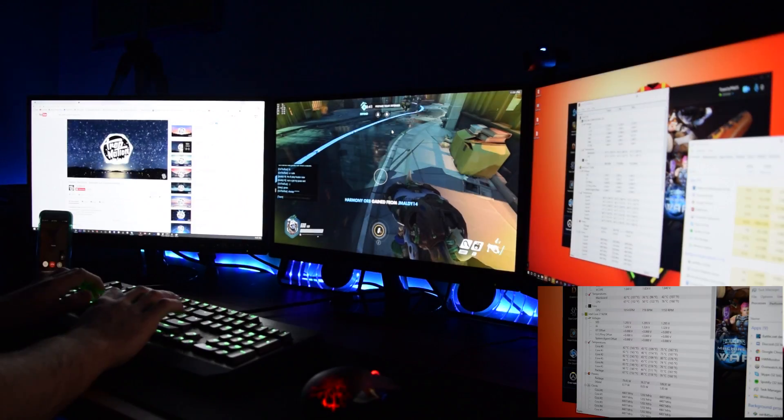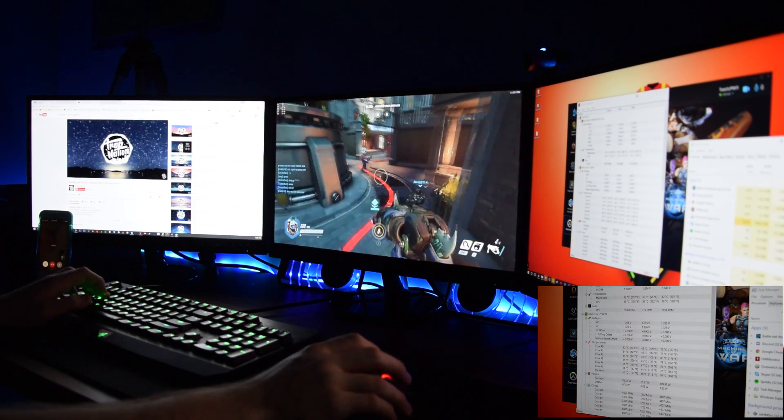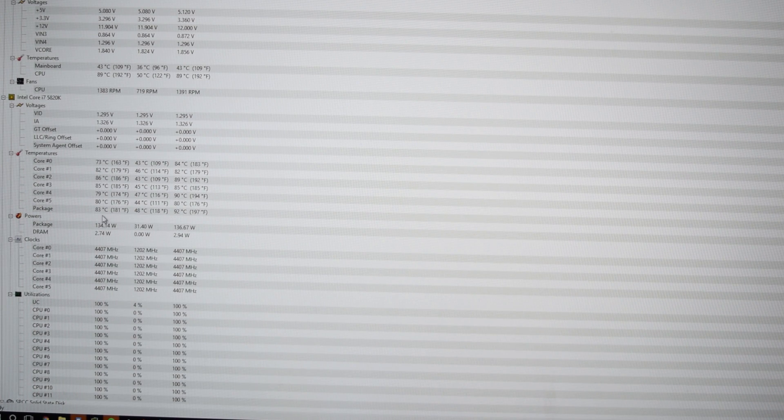First up is the Arctic 240 Liquid Freezer at $99, running a four-fan push-pull configuration. With an ambient room temperature of 22°C, under gaming load we were getting low temps around 60°C and a maximum of about 76°C — pretty impressive for Overwatch, which is a highly CPU-demanding game. However, things got bad running AIDA64; after about 10 minutes we started hitting temperatures near 95–100°C, which is very uncomfortable and temperatures you should never let your CPU reach, so I had to cut the test short.